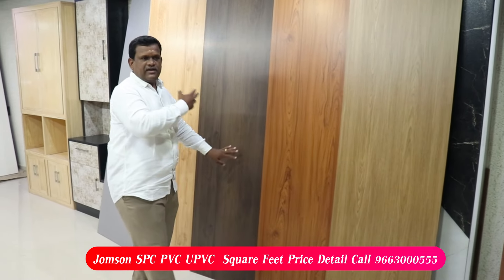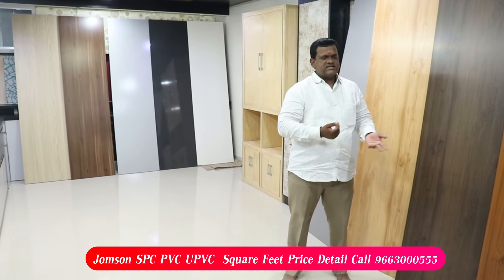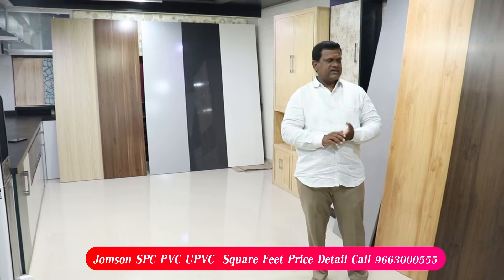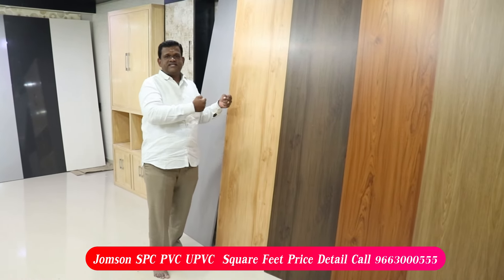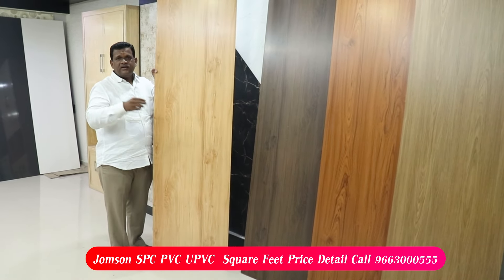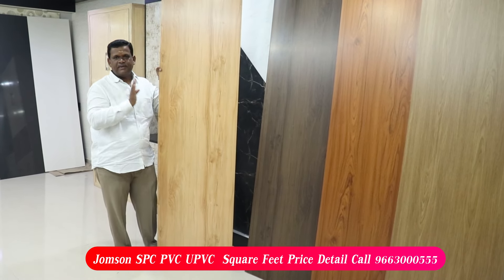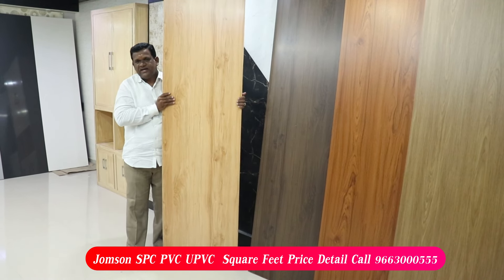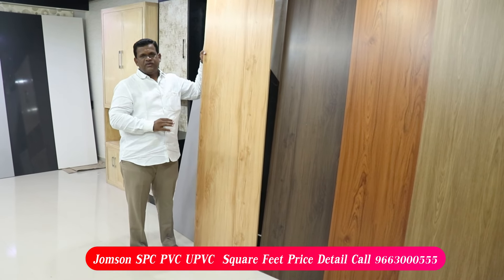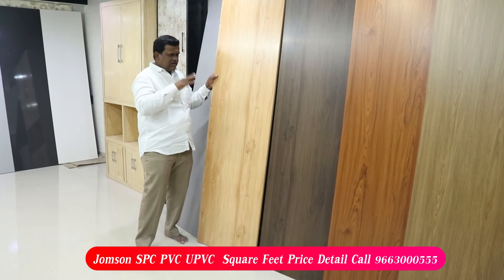Here we have a total of 10 colors at the Cello office and the Johnson branch office. You can see the color, the nail, the weight, and the capacity. If you need a panel setting, it has a PVC, UPVC, or AB option. This is the first bus in India — the material we import. The material is also great.